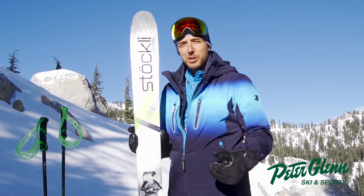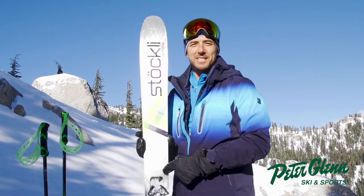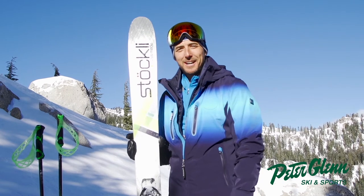The Stöckli 105 Storm Rider — Swiss made. You want to see more reviews on this ski or any of my reviews, go to PeterGlenn.com. Until the next run, I'm Johnny Mosley.